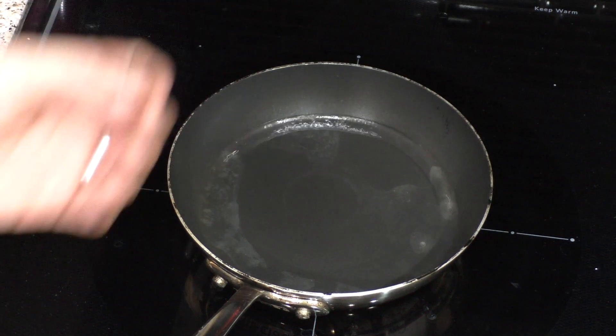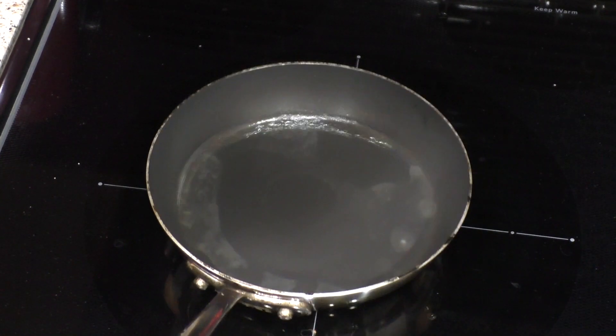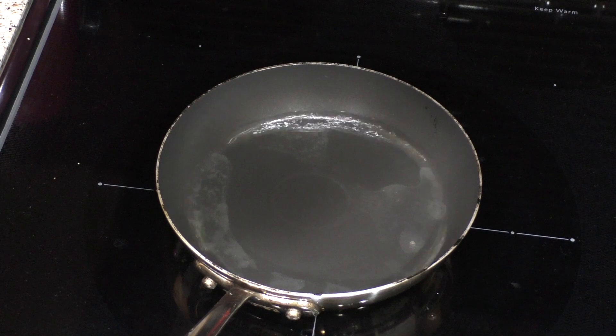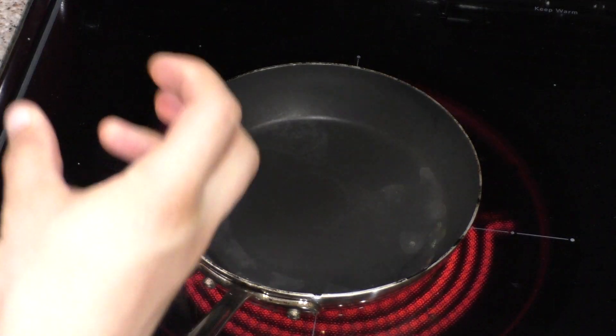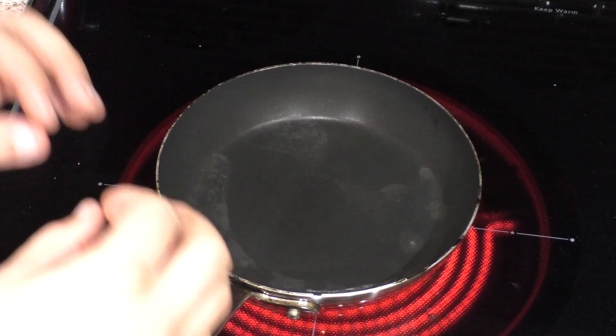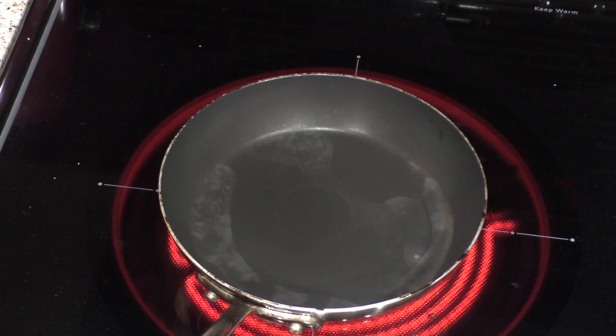Eventually as this goes around, that water vapor is going to absorb a little bit of energy from the pan, and the pan will cool down just enough that it will actually start touching the water, because it's no longer immediately making water vapor. But yeah, it's a pretty neat effect.